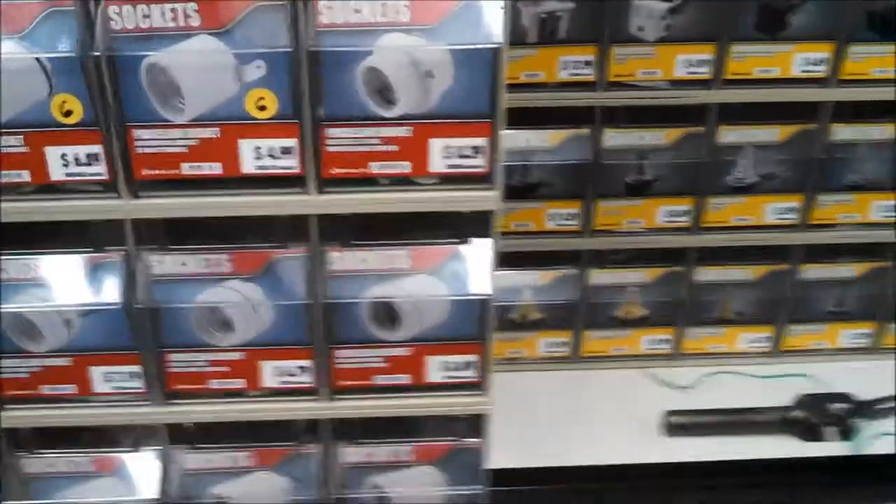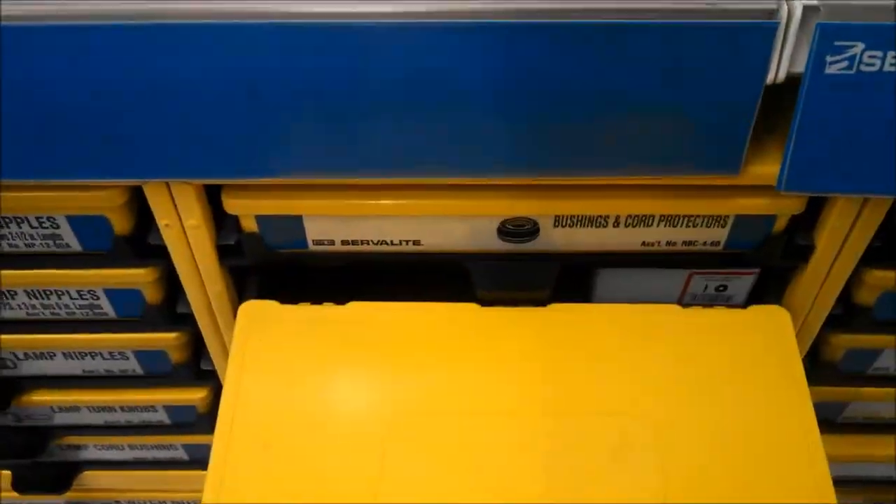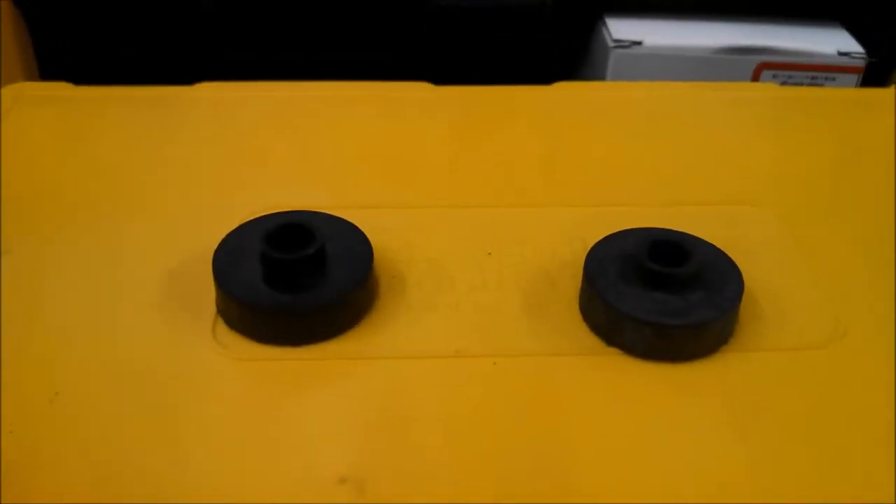I'm in the electrical department, in the rubber bushing section. In the bushings drawer there are these large rubber bushings. Just to give you a gauge of the size — there they are next to the down rod. Got the rubber grommets here.